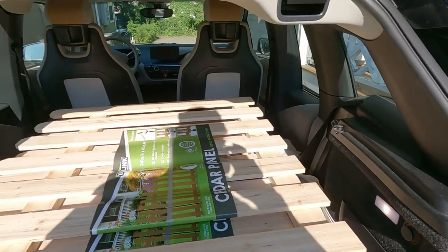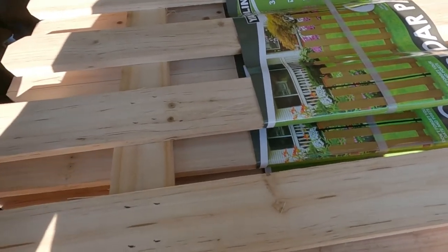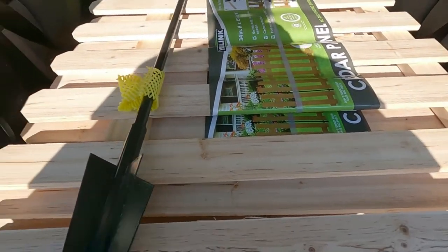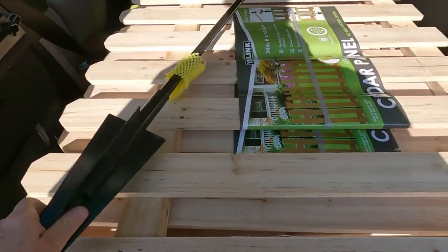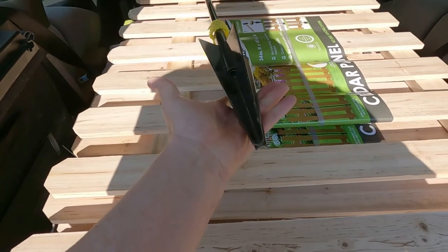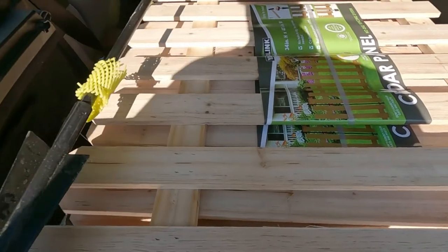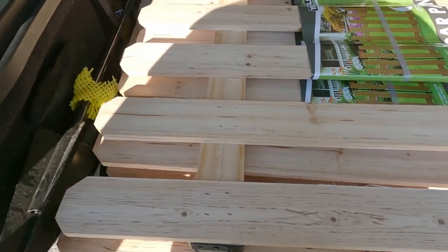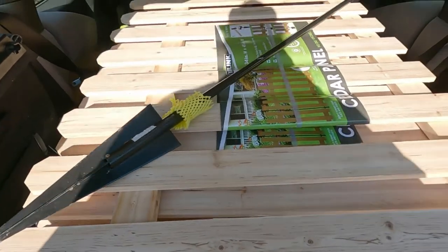One thing I wanted to mention: a lot of times when we're on projects like this we get in a hurry, fixated on getting the project done. When you pack things in a vehicle like this, keep in mind what might happen if you have to make an emergency stop. With this piece here, as bad as it would be to get hit in the back with the ball end, you definitely would not want to get hit with the spear end. So make sure everything's tied down, keep pointed ends down where they can't get away easily — especially if it's at head level, keep it pointed towards the back.